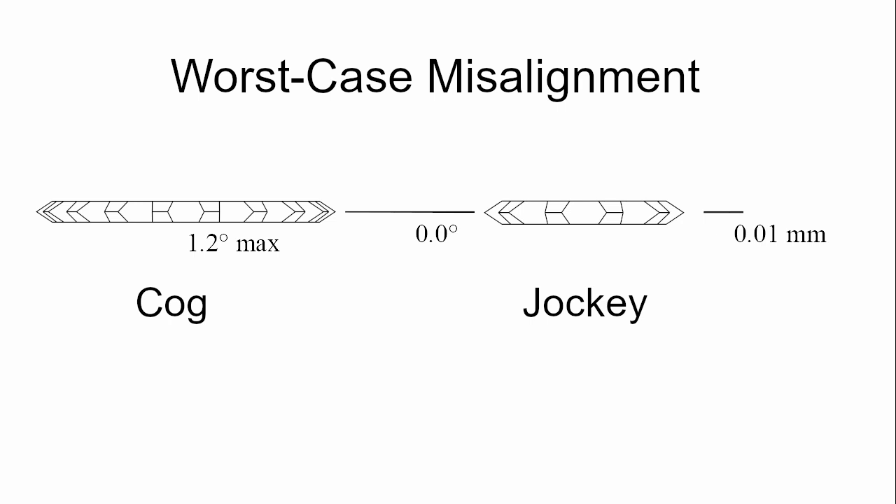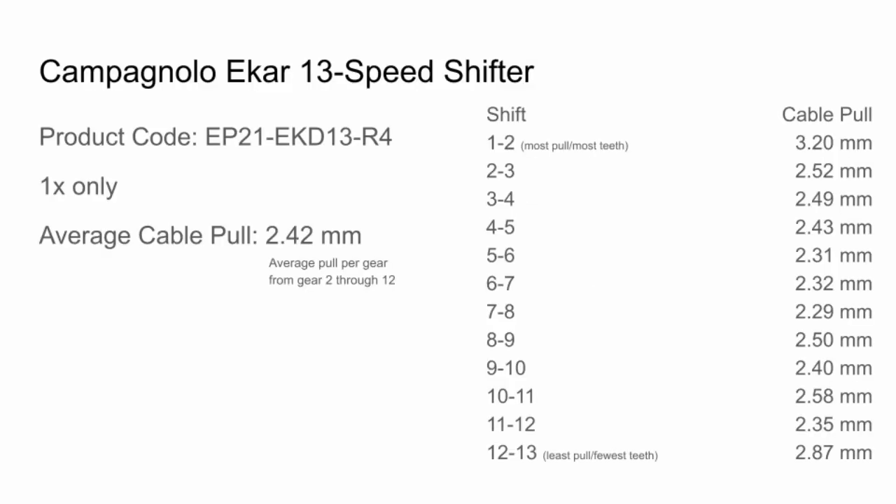These observations lead me to believe that you could put a Campagnolo EKAR 13-speed shifter, an Ultegra RX800 11-speed derailleur, and a Shimano or SRAM 11-speed cassette on a bike and it would shift acceptably. You would have to use the limit screws to block out two shifts, but I'm curious to see if this would work in real life. Thank you for watching. I've laid out all the specs here for reference and I encourage you to find the info page link in the description to see more information about this shifter.